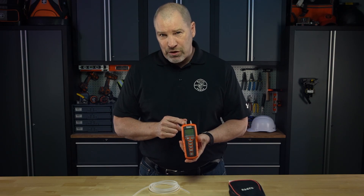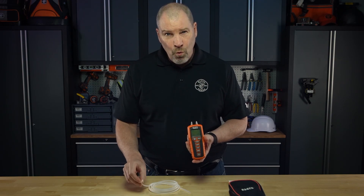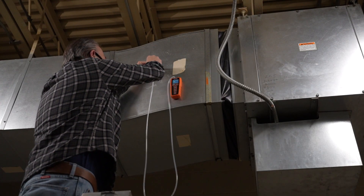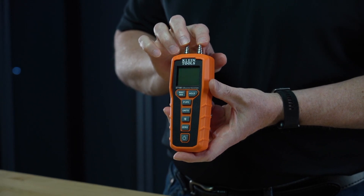The tapered stainless steel ports securely fit from 1/8 to 5/16 hoses. You use a single hose for ambient pressure or both for differential pressure.